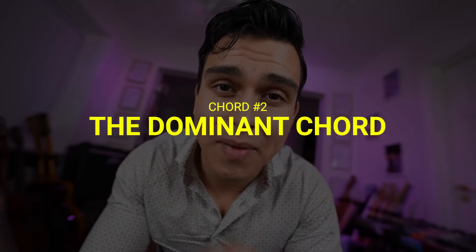Now let's add two more chords you can use before and after the minor nine chords.